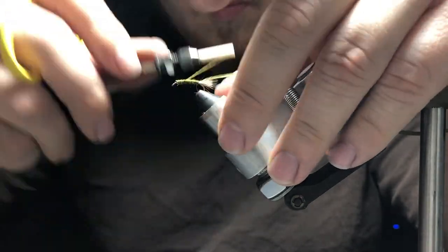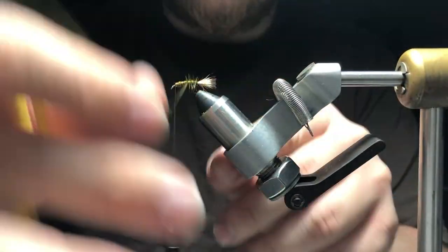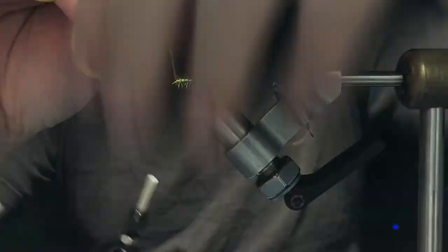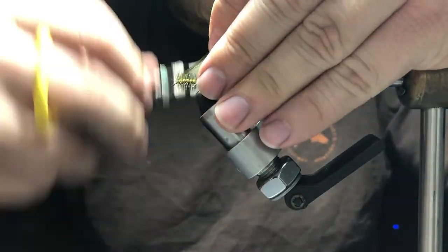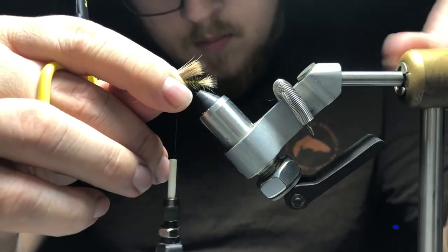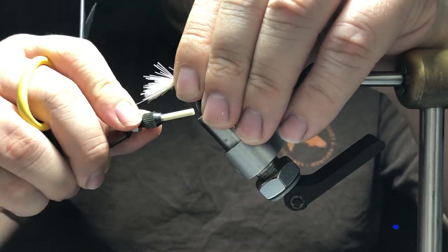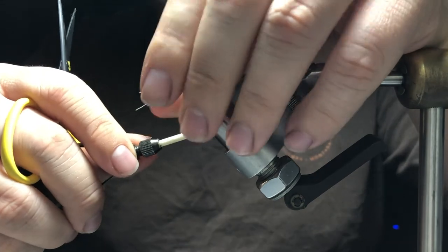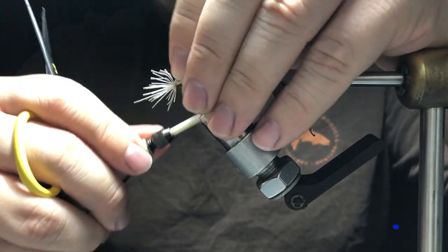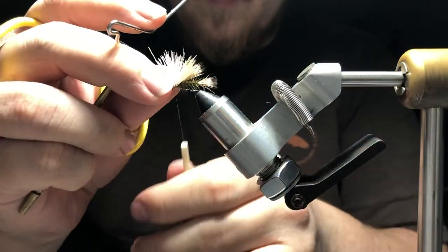Once we've finished there, we're going to palmer the dry fly hackle forward, tie that off, and snip off our excess. Then we're just going to take another clump of deer hair and basically form an elk hair caddis head. Right here we can also apply a high-vis spot if you would like, and we're going to wrap through the hair, securing it even further.